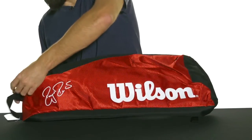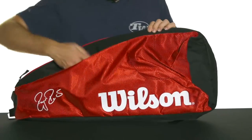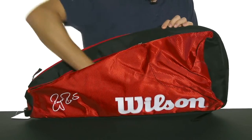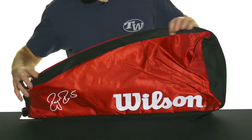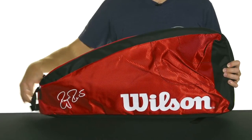You're also going to get a large accessory pocket that runs the full length of the bag. The zipper only goes partway, but the pocket runs the full length of the bag, so there's lots of extra room in there for strings, grips, maybe a change of shirt, something like that.